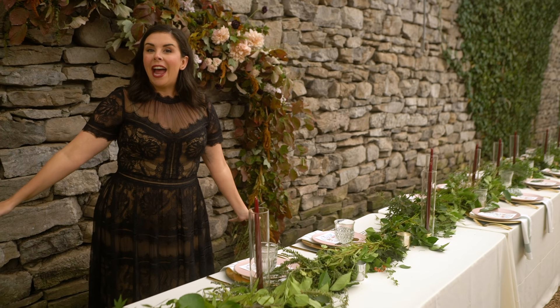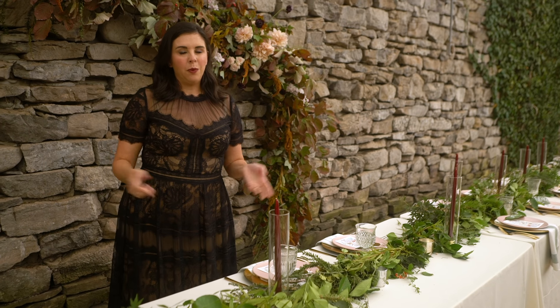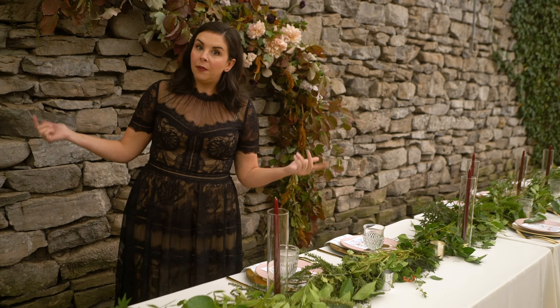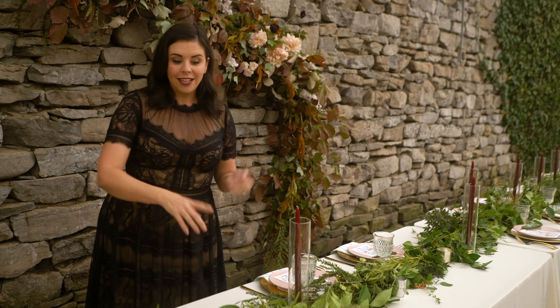Now we are up at the table. Danielle and Caleb are having a pretty small wedding, which is obviously a great way to keep things on a budget — but they didn't just stop with the number on the guest list.